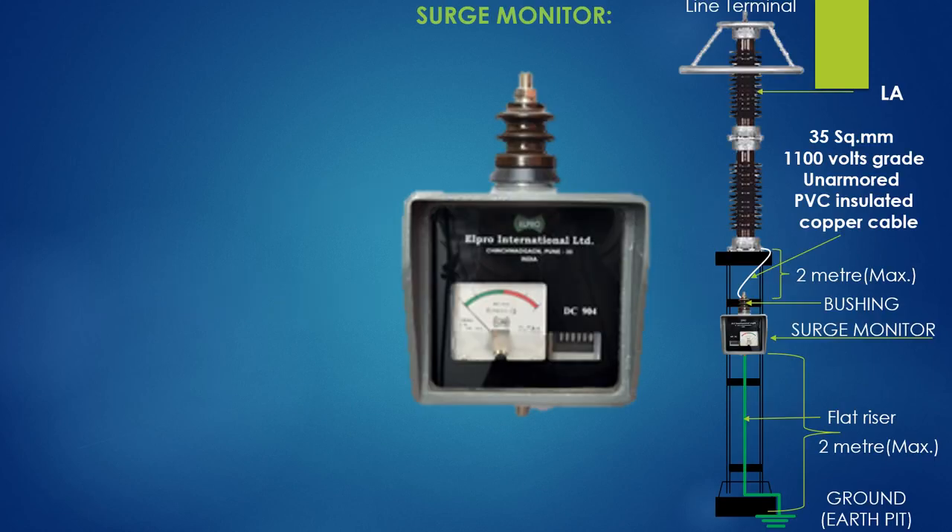This is the nameplate of a lightning arrester. The upper terminal is connected with the phase to be protected from lightning and switching surges. The base of the lower part of the two-stack LA is connected at the bushing of a surge monitor by a 35 square mm, 1100 volt graded unarmed PVC insulated copper cable of 2 meter length.